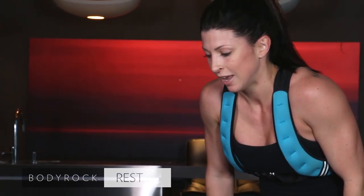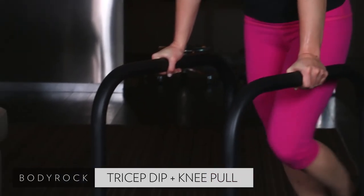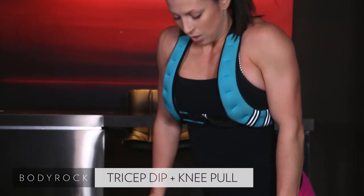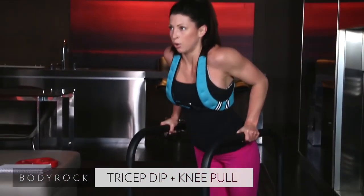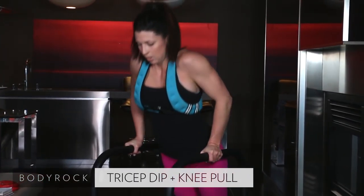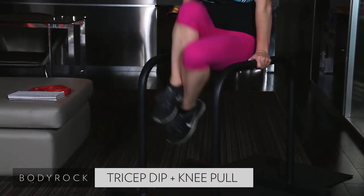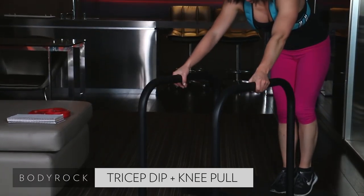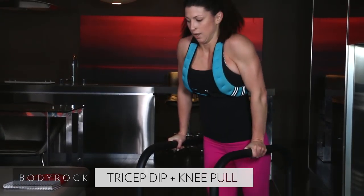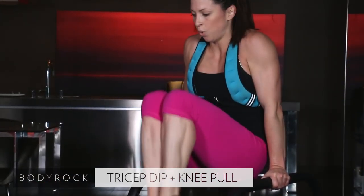All right. Tricep dips, knee pull. Starting in 3, 2, 1. Dip it. Pull. Pull. Get those knees all the way up, underneath your chin. Squeeze them. Last 18. Come on. Down, up, pull. My arms! 10. Last 5. I'm struggling. It hurts. Buzzer. Thank goodness.